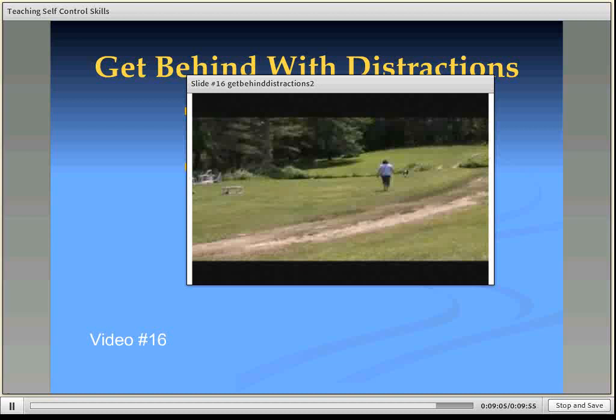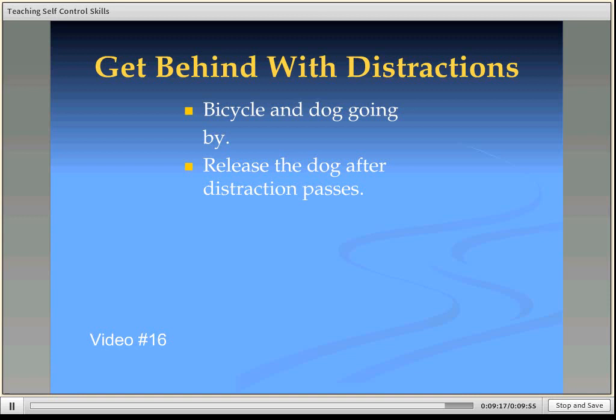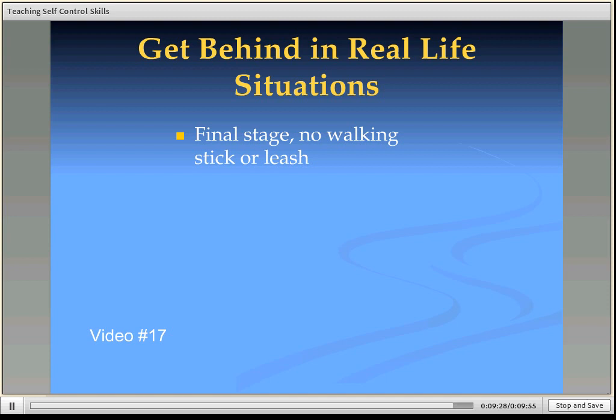My husband goes hiking with Jax all over the place today. Initially, when you would go hiking, Jax would just take off and you wouldn't see him, or he'd go chasing anything he could. Now, three years later, if he sees somebody coming — even if it's 300 yards away and he's 300 yards in front of us — he will just lay down. That's our first cue that somebody's coming. We'll whistle and he'll come back behind us and lay down until the distraction has gone by, whether it's people with dogs, people on horseback, motorbikes, or whatever.